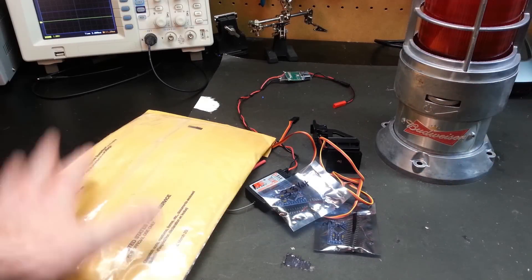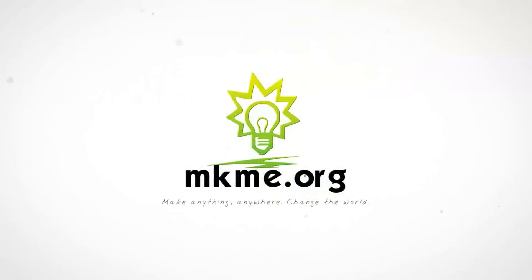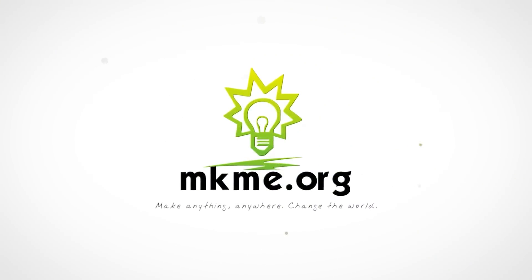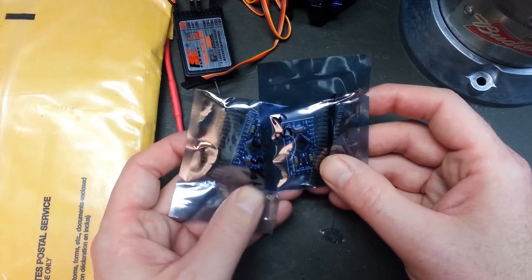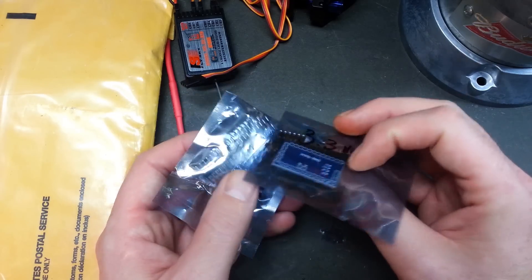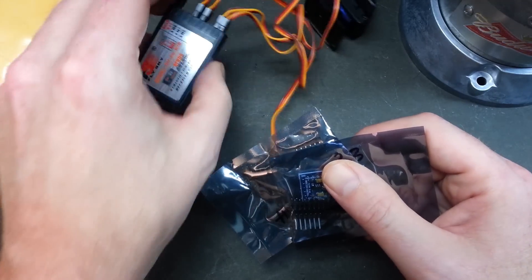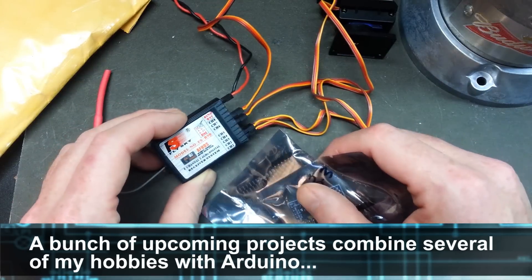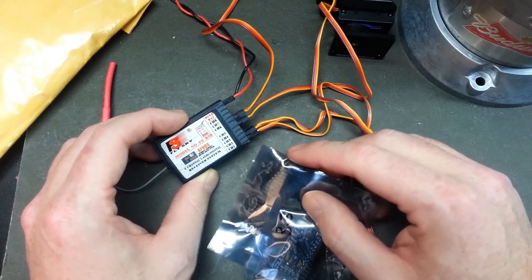Hey guys, welcome back. Got some new items in the mail today so I thought I'd give you a look at them. We'll start out with some Arduinos — some Pro Mini showed up. These are the 3.3 volt logic level flavor. I've never used these before; I always stick with the 5 volt, but I needed them for one of my RC projects coming up.